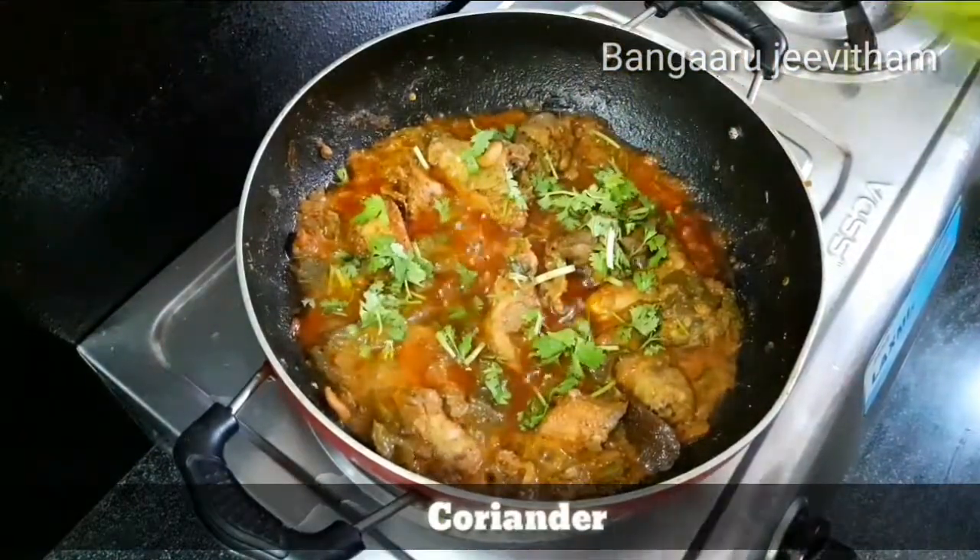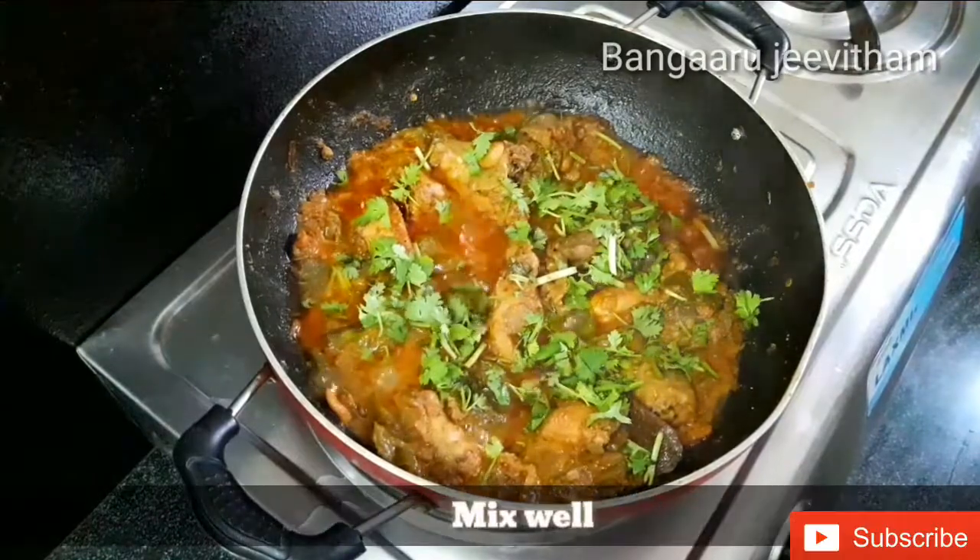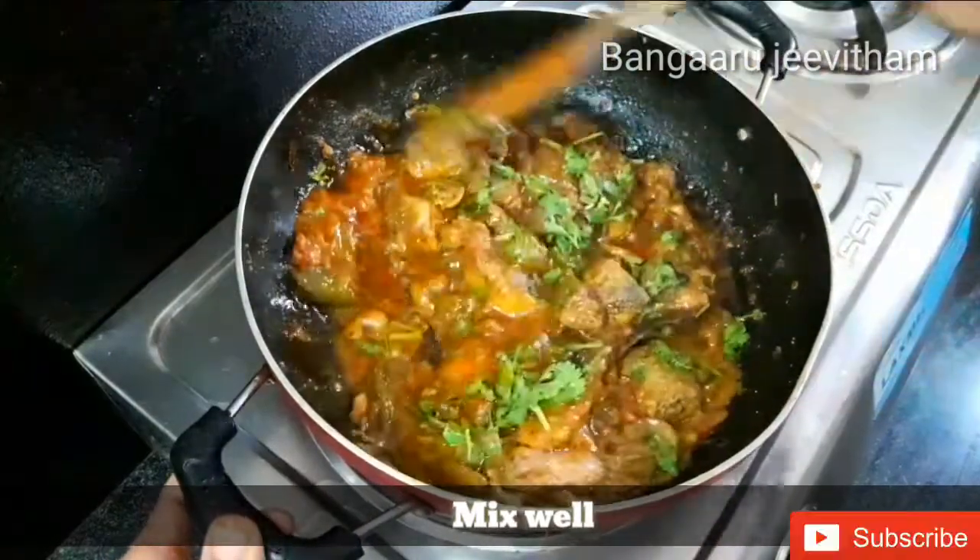Chop a little fresh garnish over the top. The chicken capsicum masala is ready to serve.